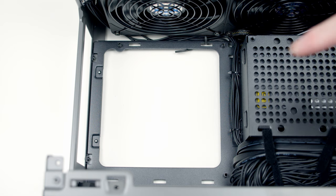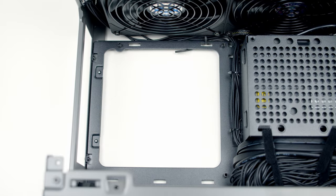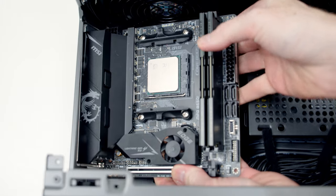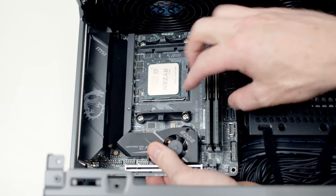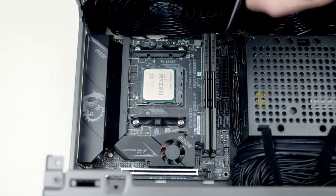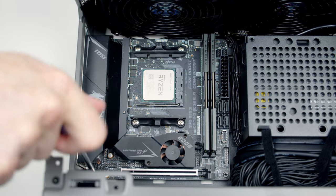We're now ready to install the motherboard in the case. There are four standoffs at the back we need to line it up with. Slide the motherboard in from the side, lining it up with the rear I/O cutout, then secure it into place using four screws from the accessory box.